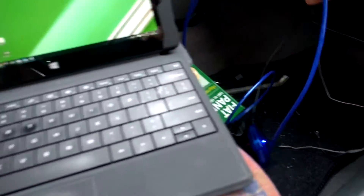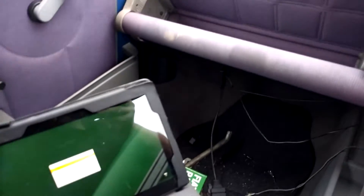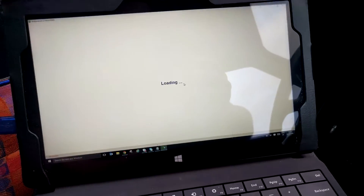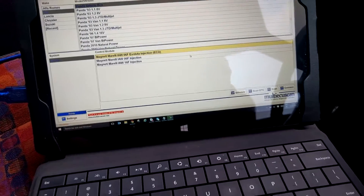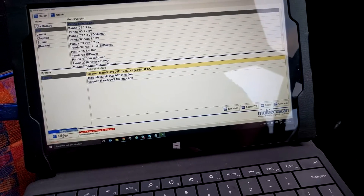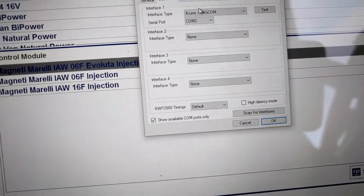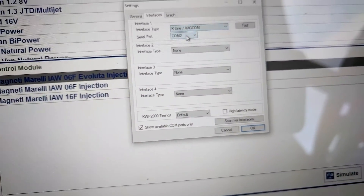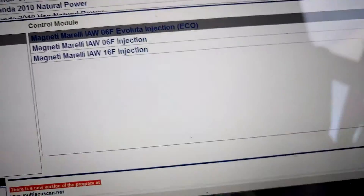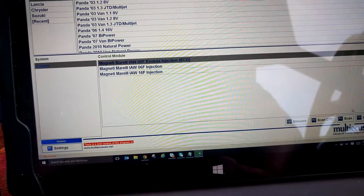We're going to plug this into the laptop and open up the FiatScan multi-scan application. We've connected via USB. In the settings under the interface tab, we've got K-line VIACOM selected and this is COM 2, so click OK. We're going to select our Fiat, then select the Panda Selector ECO, then our ECU, and click Connect.